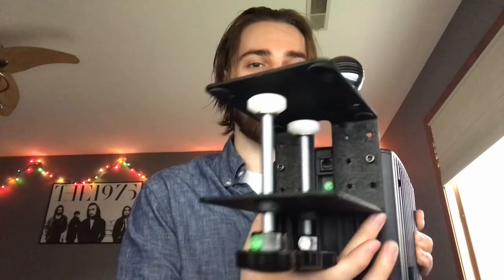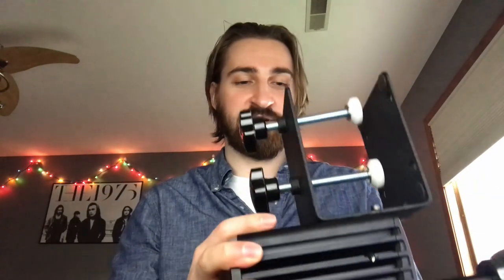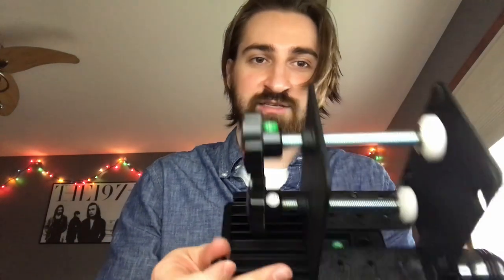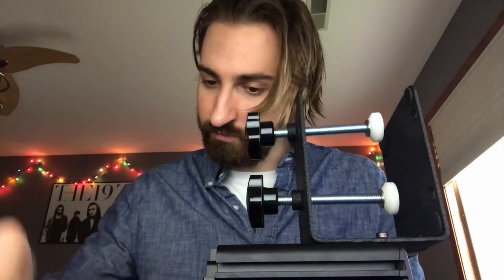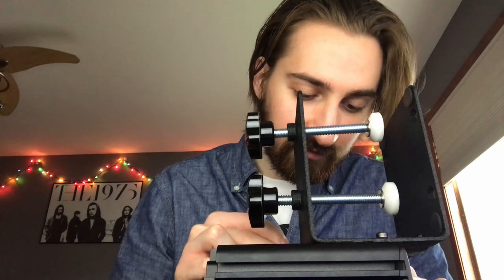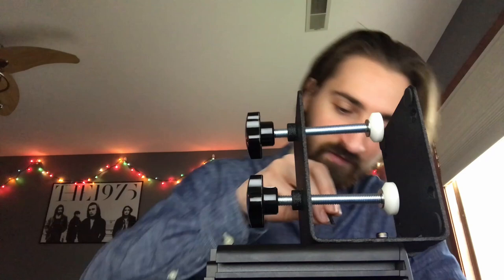With Allen keys, you don't need to tighten them too much — if you over-tighten you risk rounding out the screw head and then you won't be able to remove it. Just get it finger-tight and then snug it a little more with the Allen key, but don't crank on it. For the bottom screws, once the plate is on it can be a little hard to see, so just slide the piece in and use your Allen key to feel around until it lines up, then put the screw in.